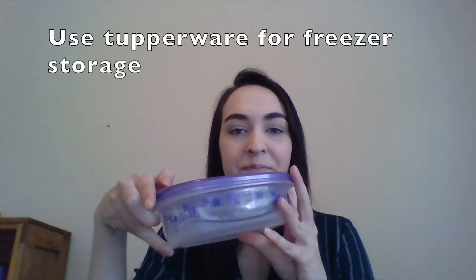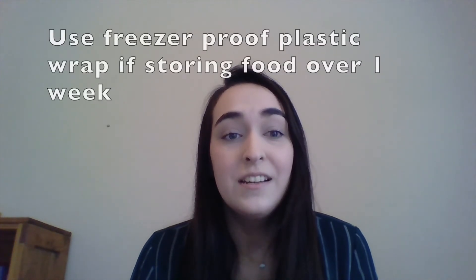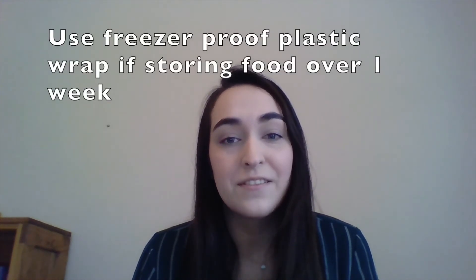To freeze your leftover meals, place them in an airtight lidded plastic container like this one. This will limit the airflow to your food. It is recommended that if you plan to store your leftovers for more than a week, to double wrap the container in a freezer-proof plastic wrap.